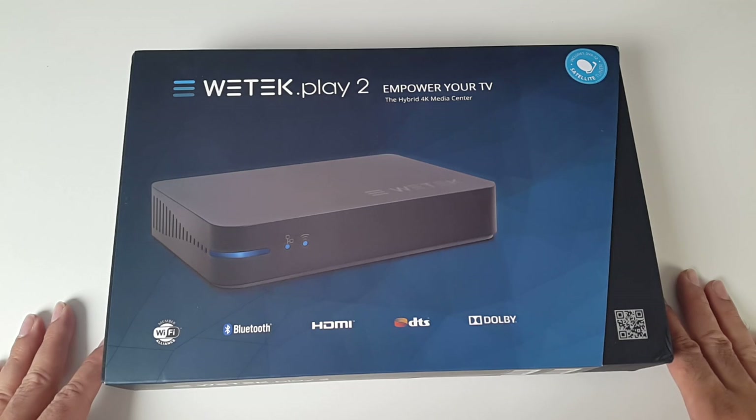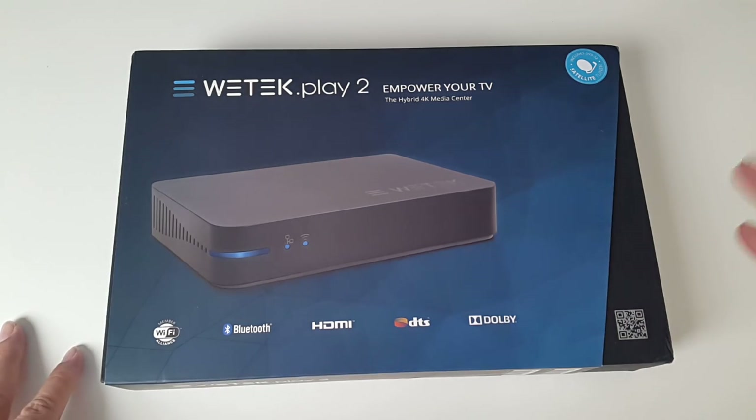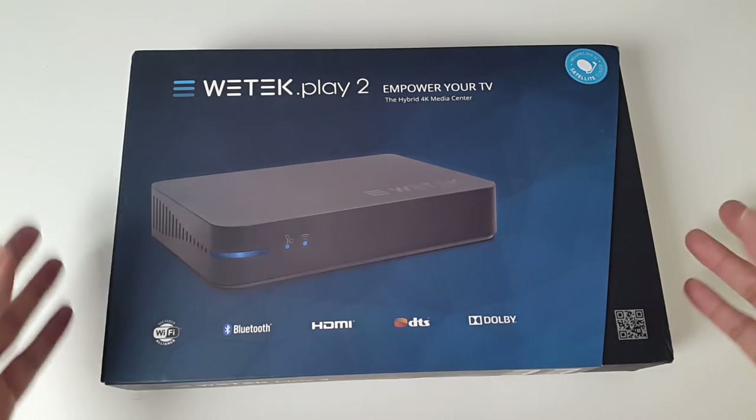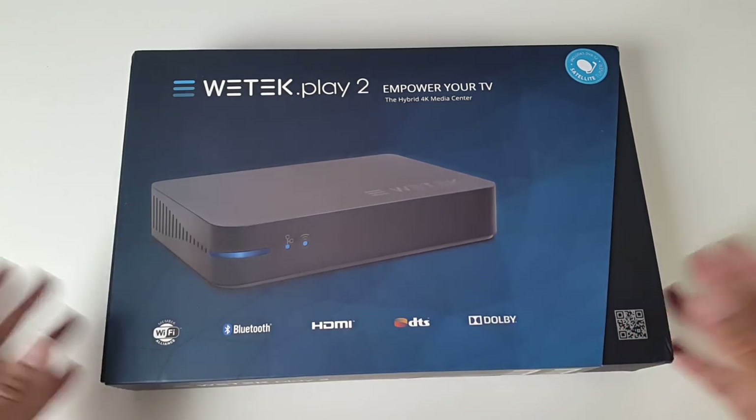So this is a brand new Android TV box — you've got the best of both worlds. It's a hybrid. You've got a built-in TV tuner for your satellite and cable, and you've got a full Android version running here. So you've got a 2-in-1 system.